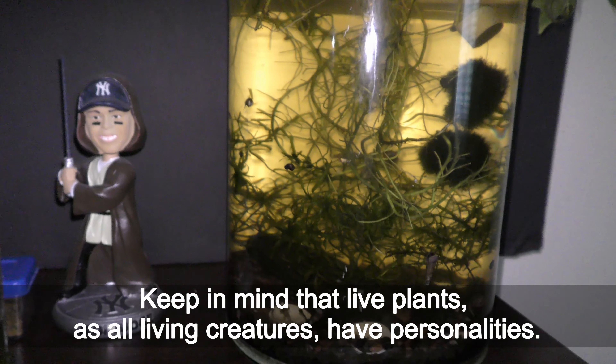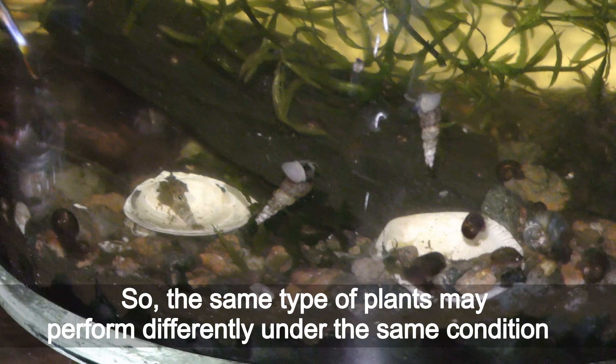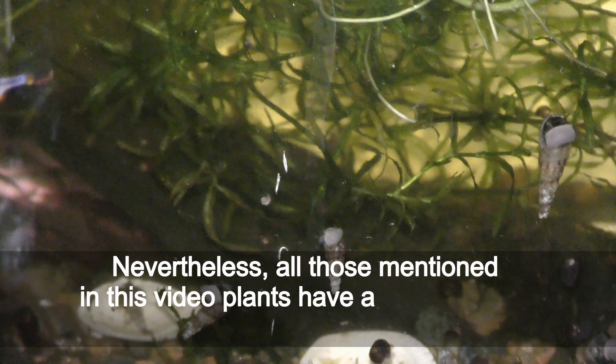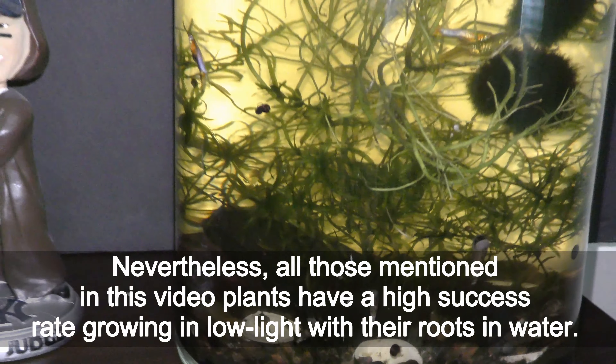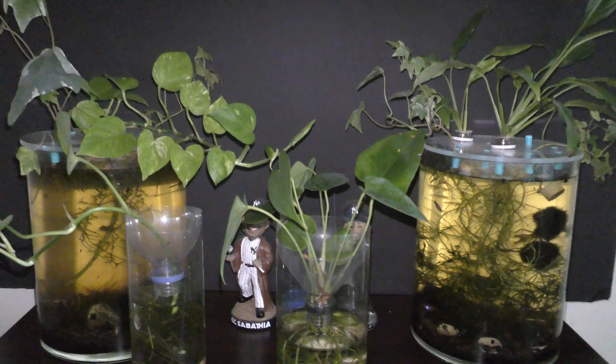Keep in mind that live plants, as all living creatures, have personalities. So the same type of plants may perform differently under the same conditions. Nevertheless, all those plants mentioned in this video have a high success rate growing in low light with their roots in water.